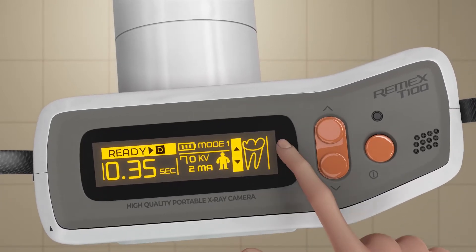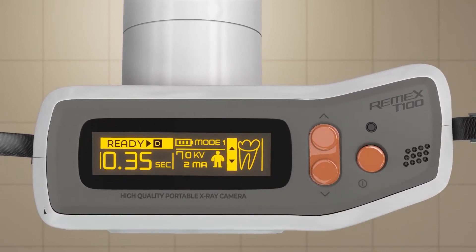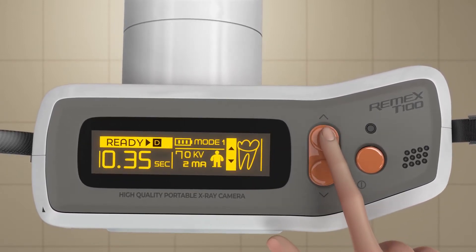In Mode 1, which is the adult settings, you have six preset exposure settings. You can scroll through the settings with the up and down keys.